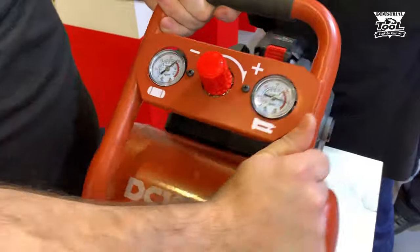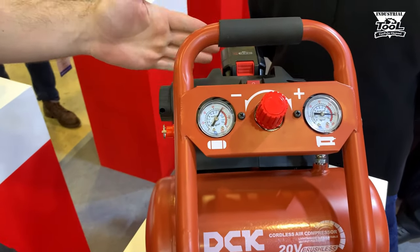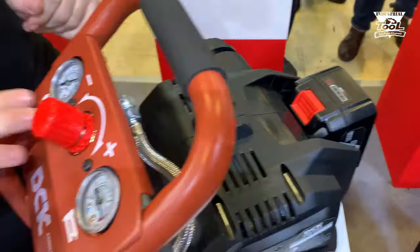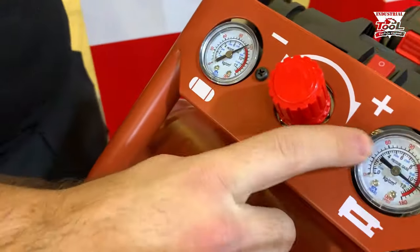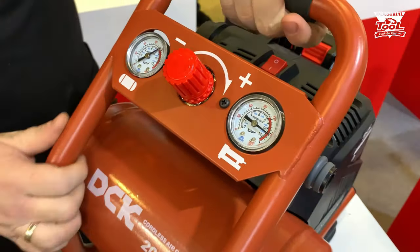Первая новинка, которую мы хотим показать — это аккумуляторный компрессор. Работает от аккумулятора DCK ёмкостью начиная от 4 ампер-часов. Здесь мы можем выставить давление баллона и давление для нейлера. Он полностью автономен, аккумуляторный.